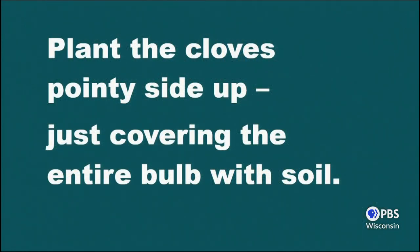Remember what the cloves look like: there's a pointy side and a flat side that was connected down to the root. Pointy side up. If you plant it upside down it may work, but the garlic has to work twice as hard to overcome that and get that growth coming through the point. I don't bury my garlic — I just push it into the ground until the top of the point is level with the ground surface, and that's how deep I plant it. I don't cover over it either; I just shove it in the ground.